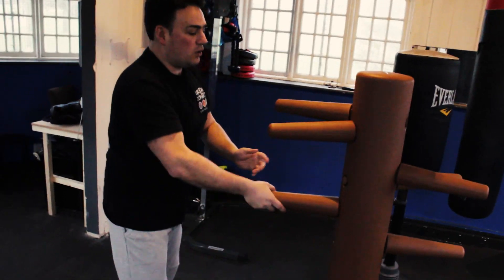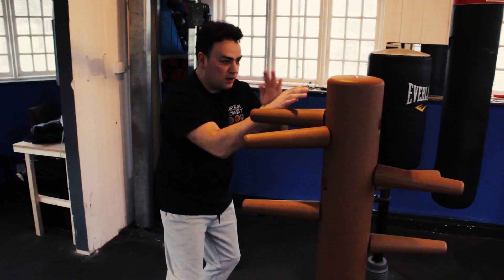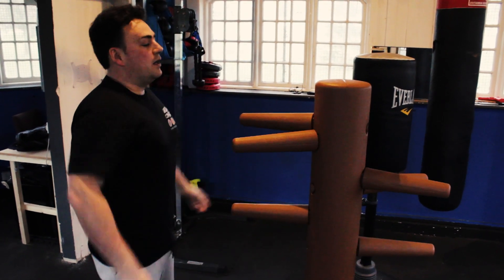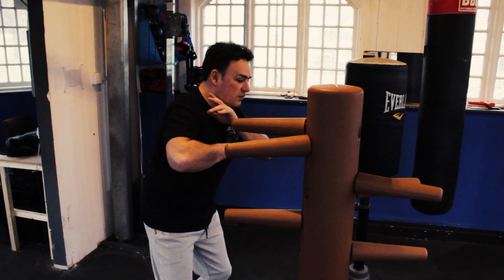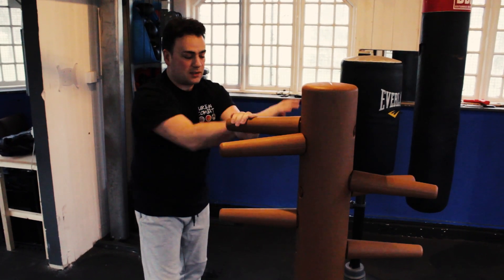So remember that. As you're coming in, using your body, hit, and then from here, 1, 2, 3, 4. So one more time, I'll do it slowly. It's bang — you can hit low to the ribs, and then back up, 2, 3, into the eyes.